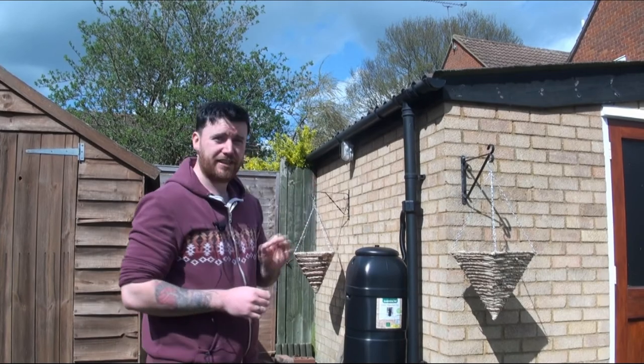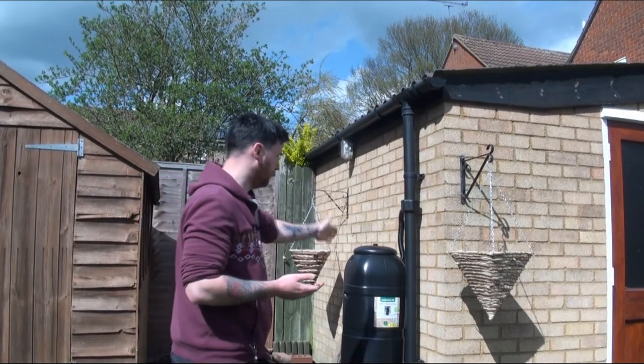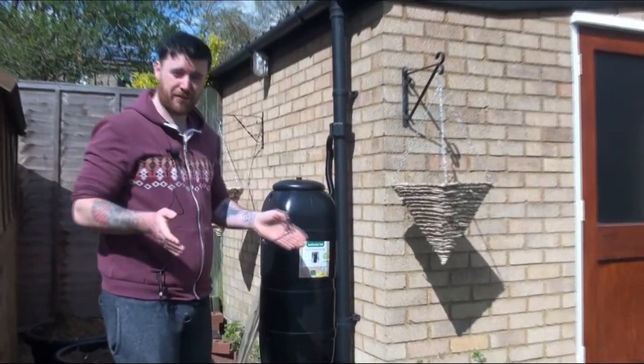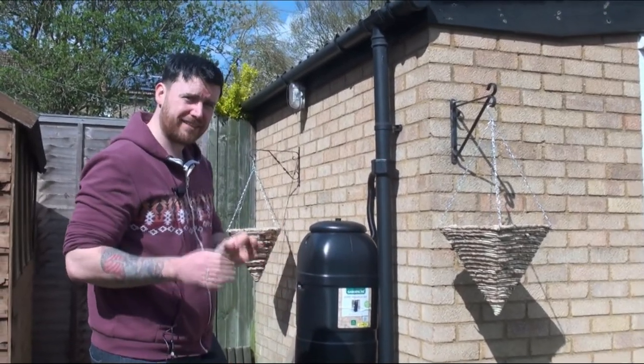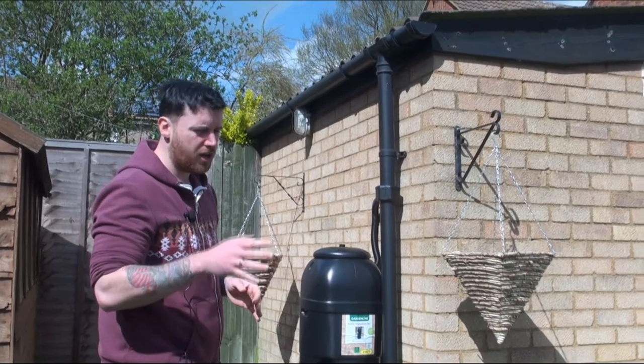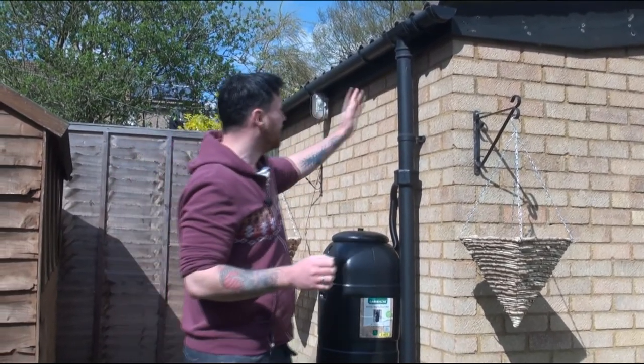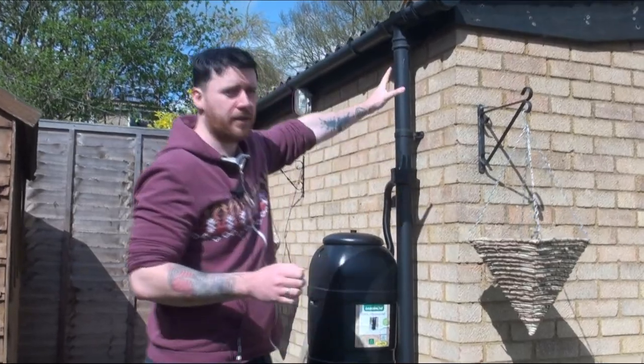One of the most ingenious things to do is to simply install a water butt. Here we have a 100-litre water butt which we got from Aldi for around about £27 or £28. What we've done is actually attached it to our downpipe on our garage here.